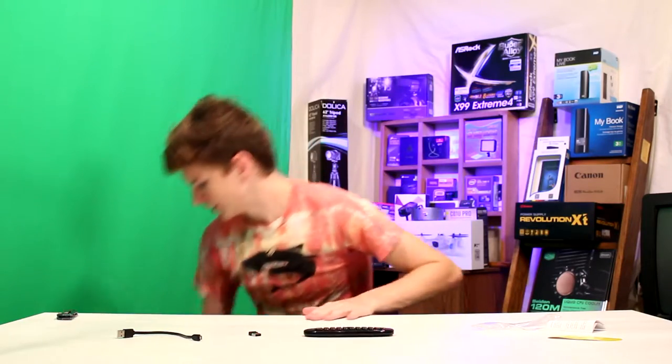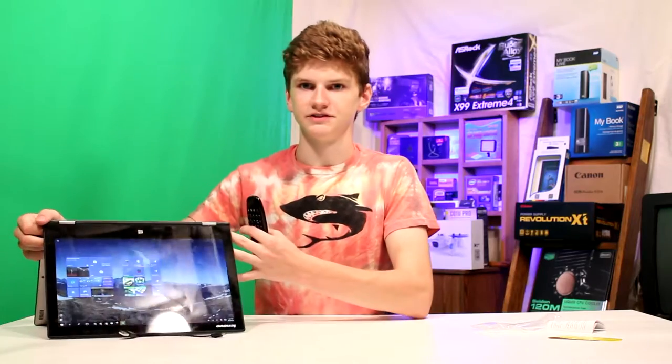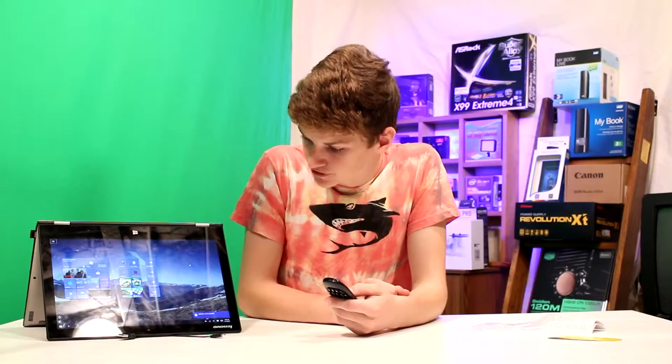We have my Windows PC here — not sponsored unfortunately. Let's take the little receiver and plug it in. Now let's see what we can do — I'll angle this so I can see what I'm doing. Whoa, check that out — it's a gyroscope! As I rotate the mouse it moves on screen. I was thinking I'd have to use the arrow keys, but this is really good.